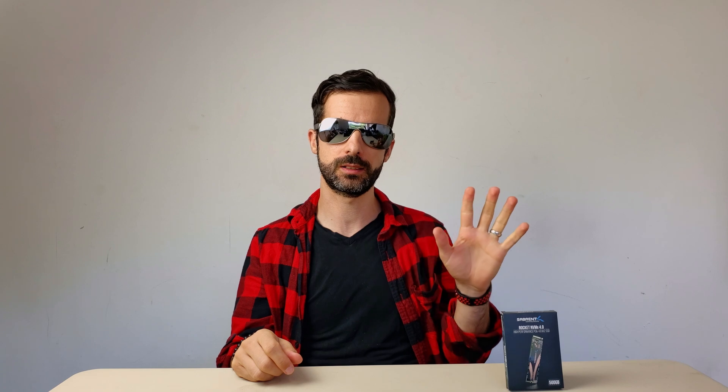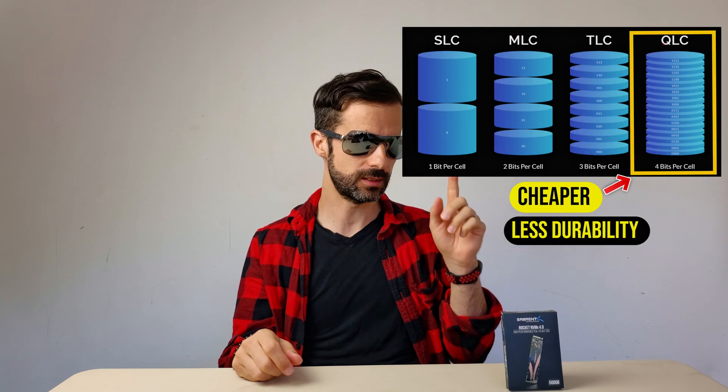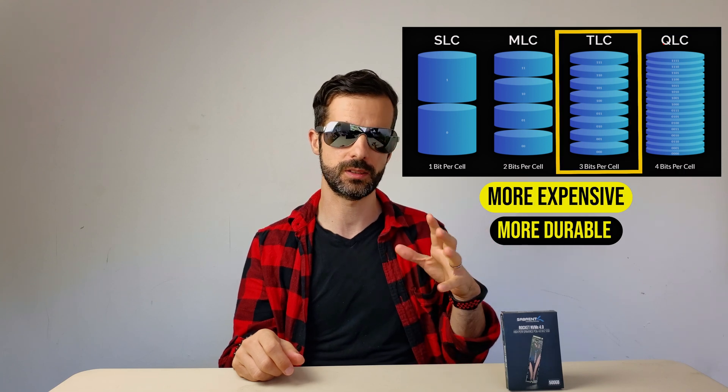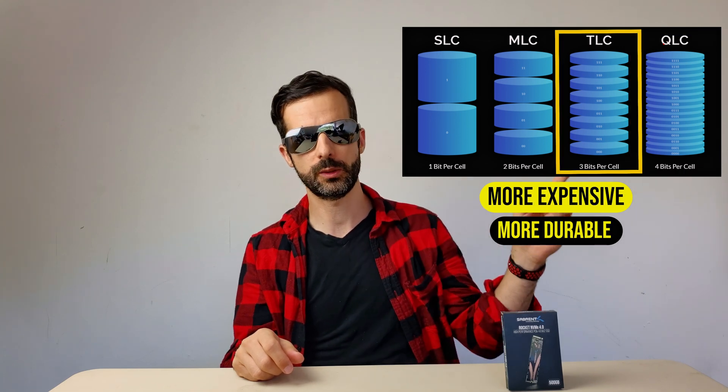Will I use this for my OS? No. I found out there are four types of SSDs. This one is a QLC, and for an operating system you should use at least TLC. QLC packs more bits per memory cell and is cheaper, but gives more problems. TLC stores less per cell but is more reliable. QLC should not be used for your operating system — for storing files it's fine, but that's the cheap one.